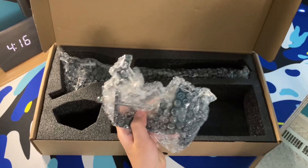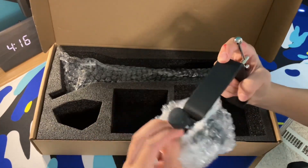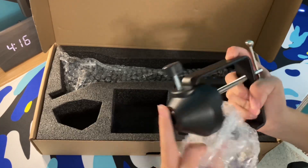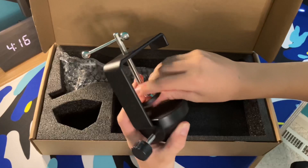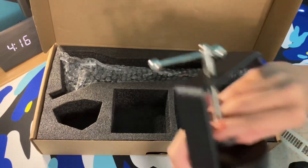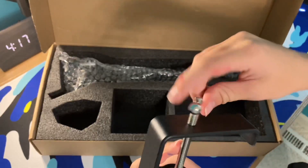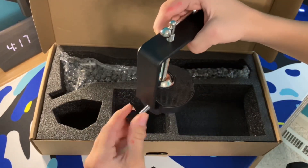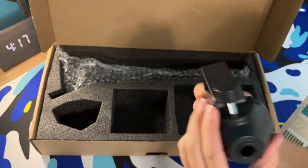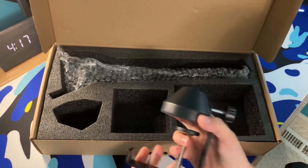This is the mount for the boom arm. It looks a little bit smaller than my other one from Toner, but this feels a little bit sturdier than my other one. It's got some padding right there and you just twist this to make the microphone stay in there.